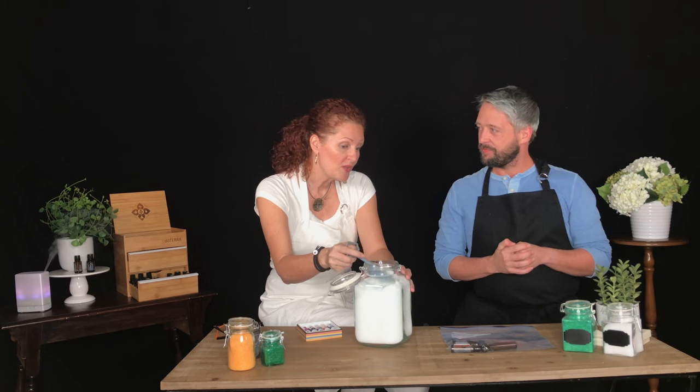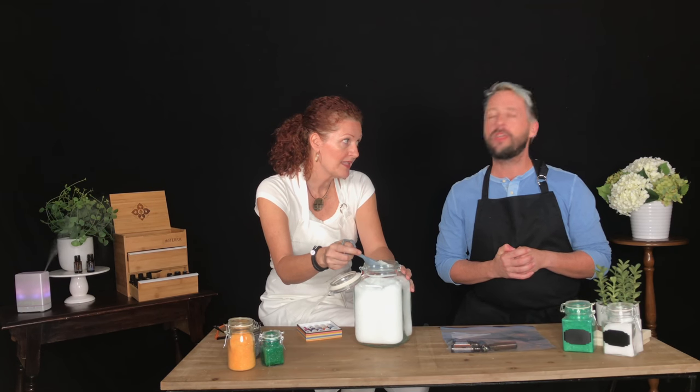Every year people ask what oils are in the bath salts, and I just say it's a special blend — it's potluck! You could also just throw some Epsom salts in your bath and sprinkle in a couple of drops of your favorite essential oil on the fly.